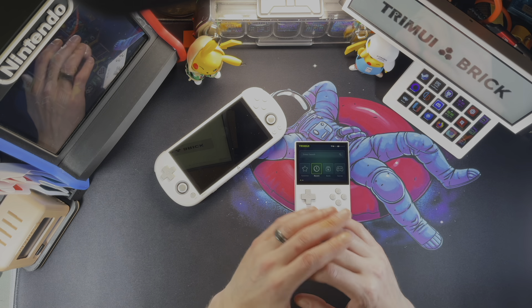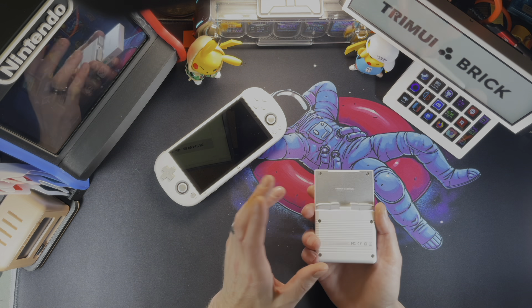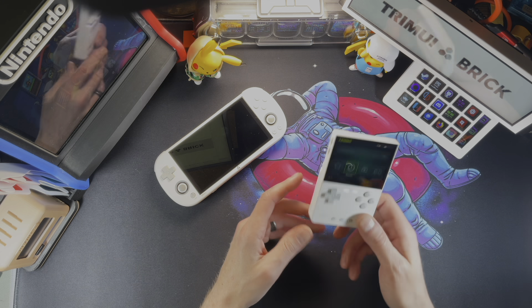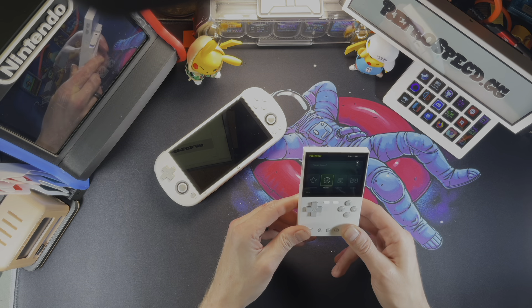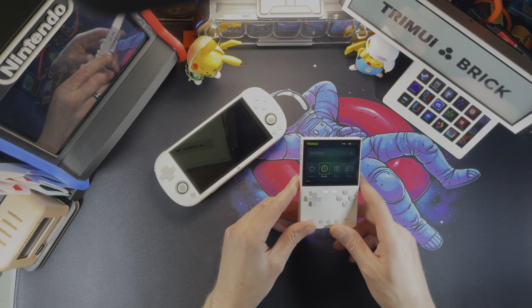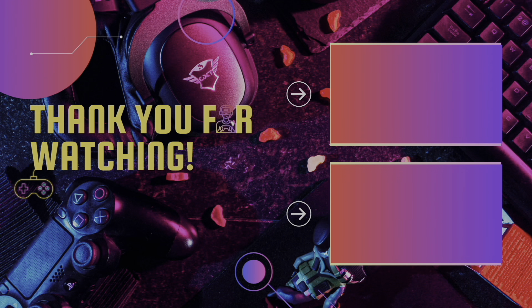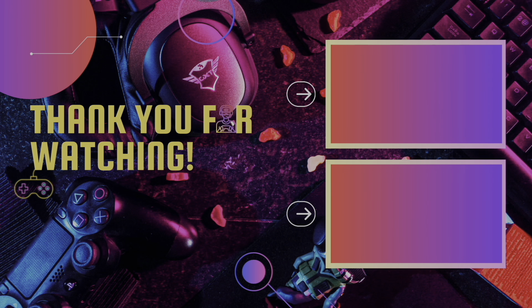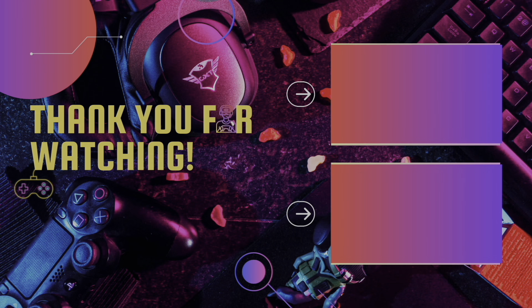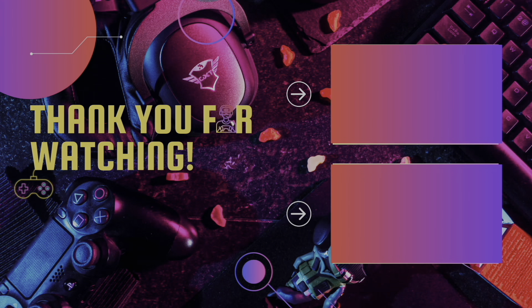I wanted to keep this short, and I have a lot to learn about this handheld yet, but I don't see how you could go wrong by ordering it. It's not very expensive, and it's a neat, really clean-looking handheld — a very premium feeling, looking, and operating handheld for very inexpensive. And that, I think, is a win in anybody's book. Don't forget to comment, rate, subscribe, and share this video with your friends, because sharing helps grow the channel. Thanks for watching!